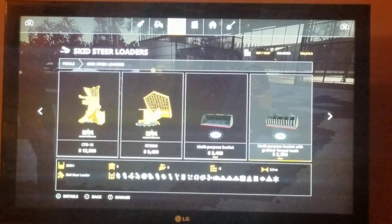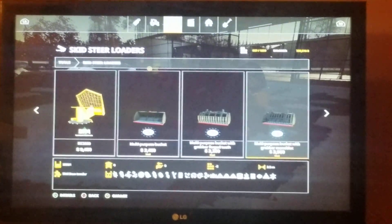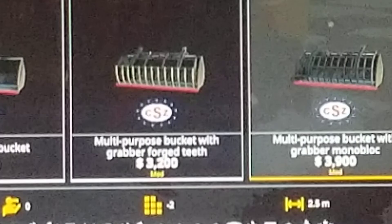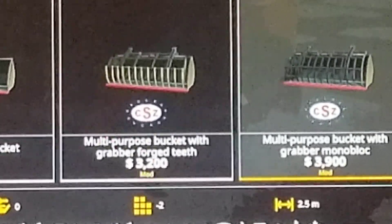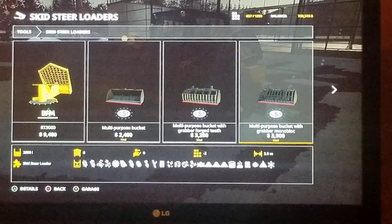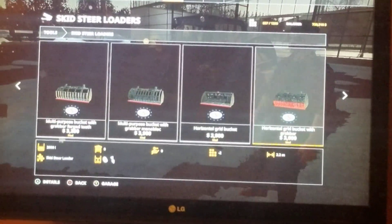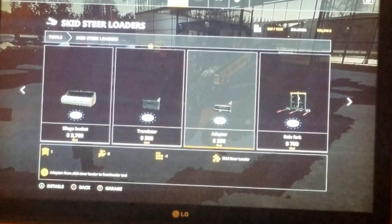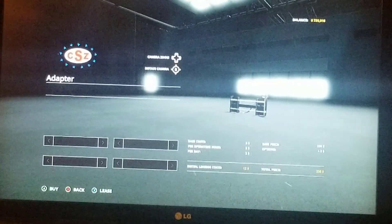So if you go over, you're gonna need the CSZ pack — as you can see by the logo there, that's the decal it's gonna have on it. You go over to the adapter from skid steer loader to front loader and purchase that one. This one requires three different adapters.